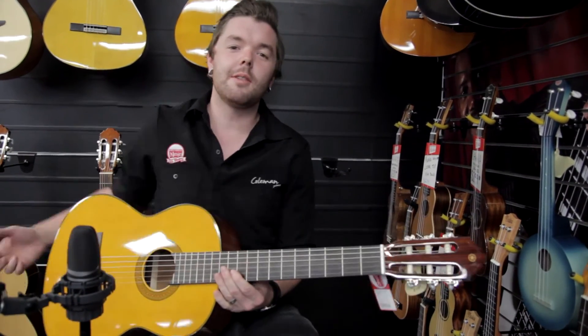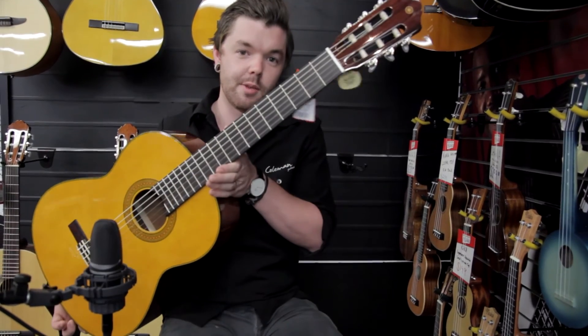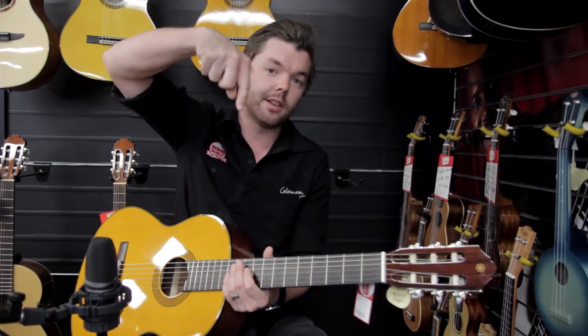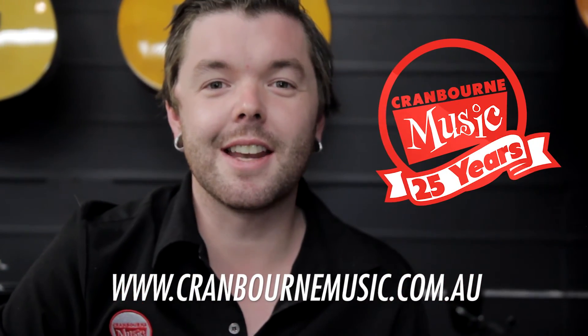All right, thank you for watching. That was — well, it still is — the Yamaha CG142S. Come into the store and check it out today, or you can check it out on our online store below. I'm Rhys. See you next time. Bye.